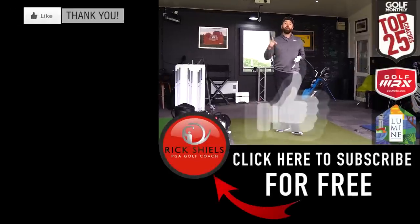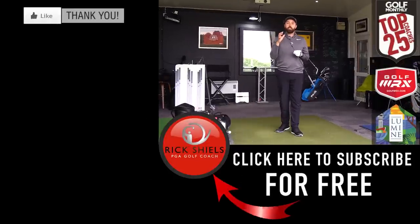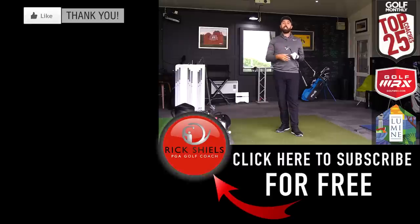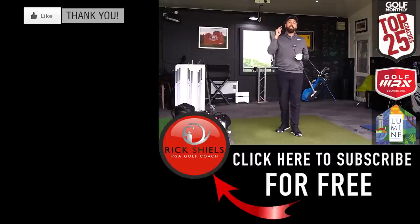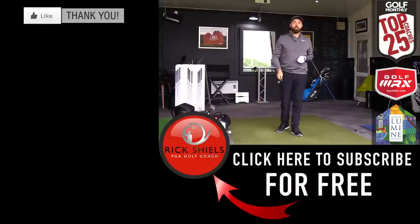Thanks for watching. If you enjoyed the video, hit that like button. Comment below what you think of the Titleist AP2 range — do you see a big difference in looks compared to the 716s, and are you going to get a chance to try them out? Let us know in the comments. If you want to see the other full reviews, click the link in the corner for the full Titleist 718 playlist. Subscribe to the channel — lots more to come, and we'll see you soon with the next review.